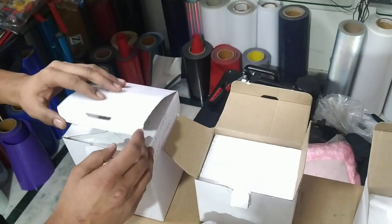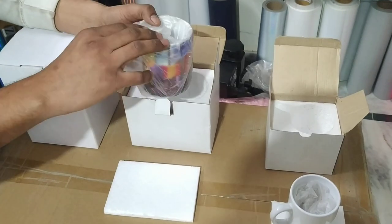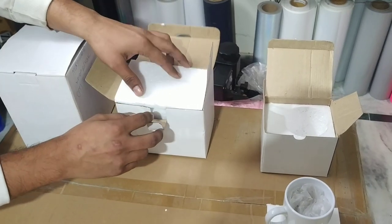This is a normal 11-ounce mug, which is covered in all of your standard mugs — magic mugs, black patch, golden mugs, silver mugs — which are all 11-ounce standard mugs.